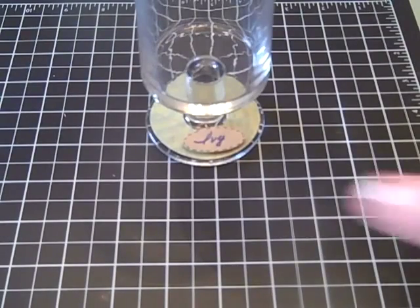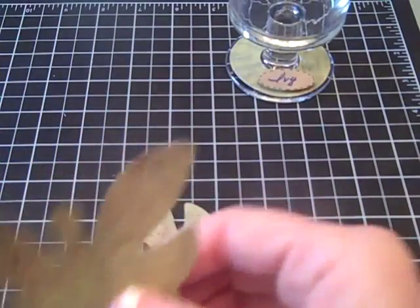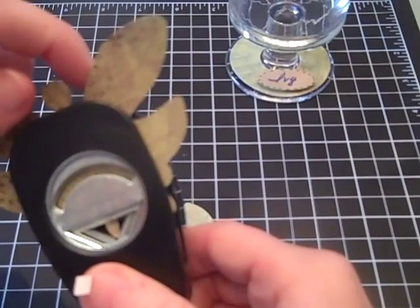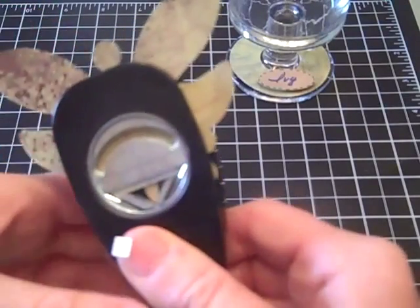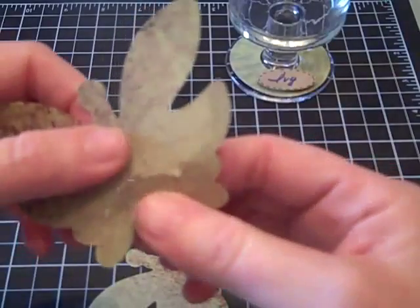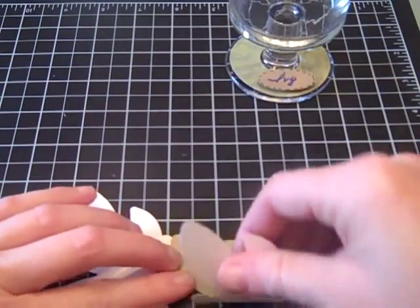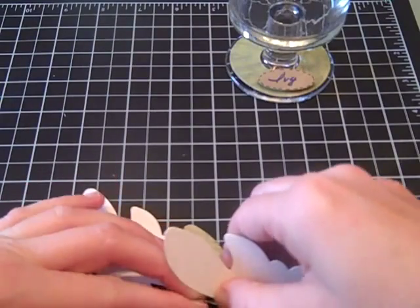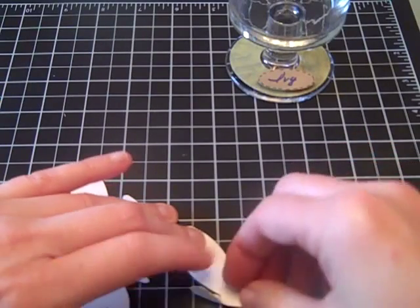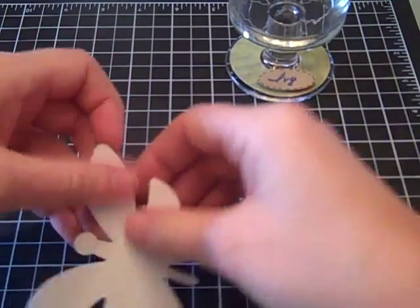With the two butterflies, I'm simply going to take one of them and use my little punch to put a small slit up into the butterfly. I want to fold this one — I can't find my bone folder this morning. My children were in my craft room yesterday, and I cannot find it, so I don't recommend doing this without one, but I'm going to try it for the sake of the video.